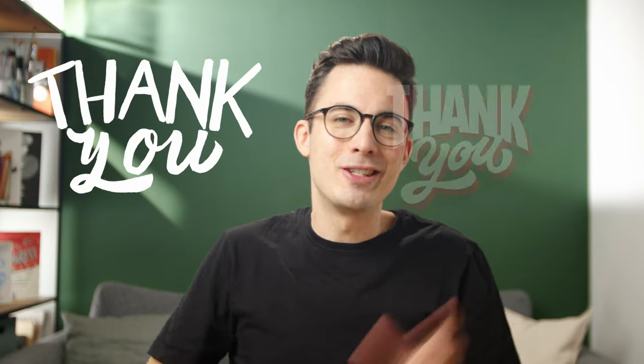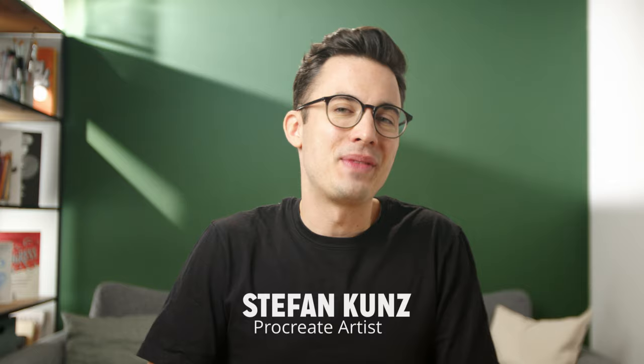Learn how to go from this to this with the Ultimate Procreate Online Course. Hi, I'm Stefan, and I've helped thousands of artists like yourself successfully unleash their God-given creativity so they can create beautiful artwork they're proud of and want to share with the world.